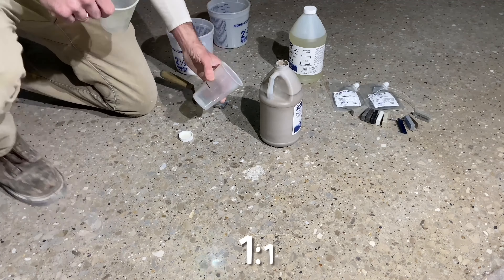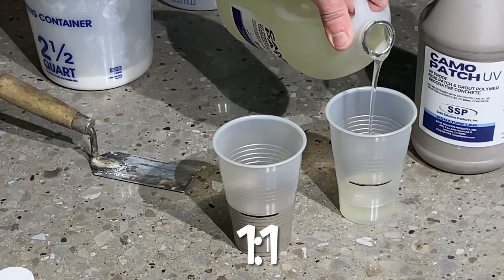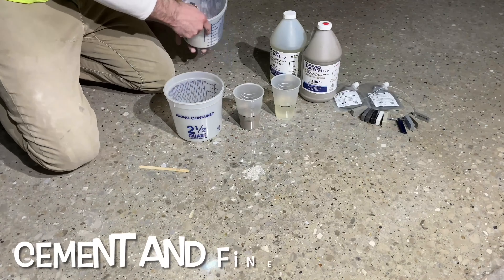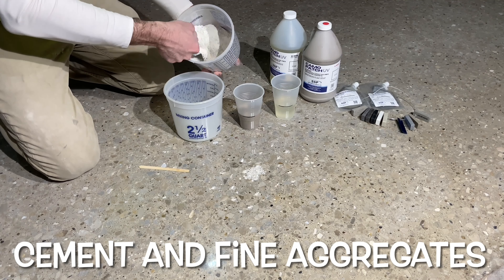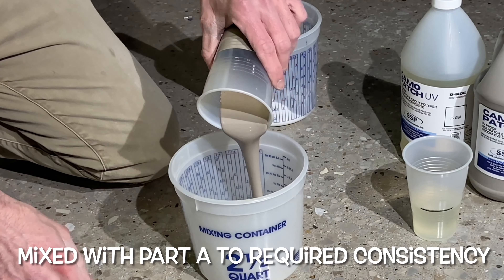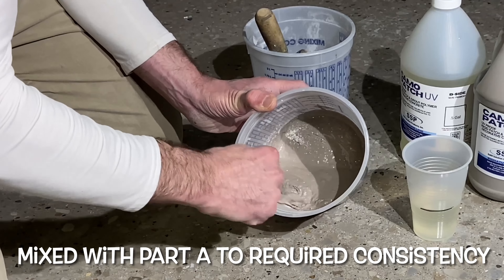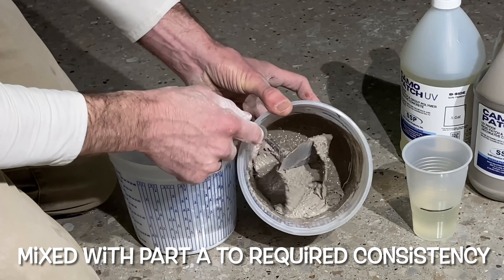Transferred to a small bucket is a mixture of cement and sand. Added to this is the color Part A. After more mixing and additional cement and sand, Part B Clear is added.